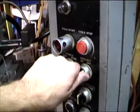Power on, cycle start, spindle on, cooling on.